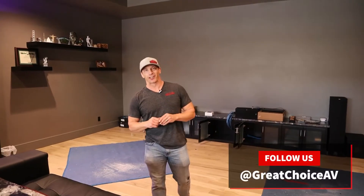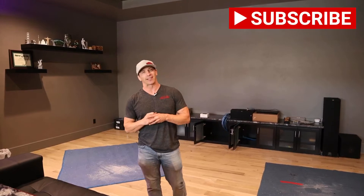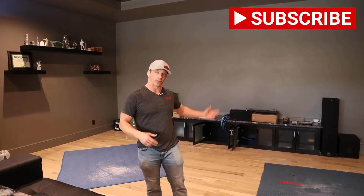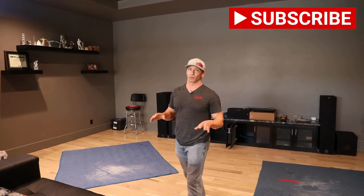Hey guys, this is David with Great Choice Audio Video. Today's a special project. We have a really cool media room to show you guys. We're just starting to do the install this morning, so throughout the day we'll video some more as we're putting together the screen, installing speakers, all those sort of things. So I just want to tell you about this room.